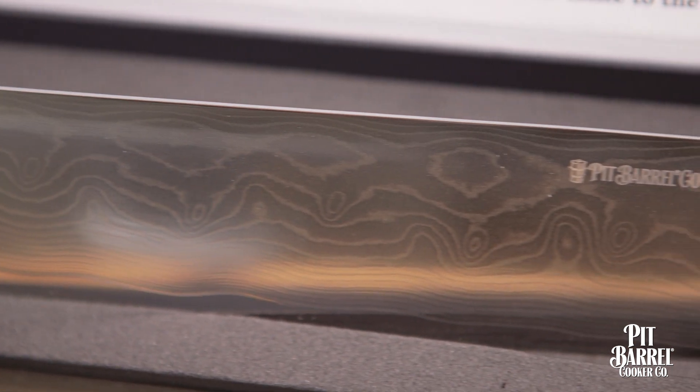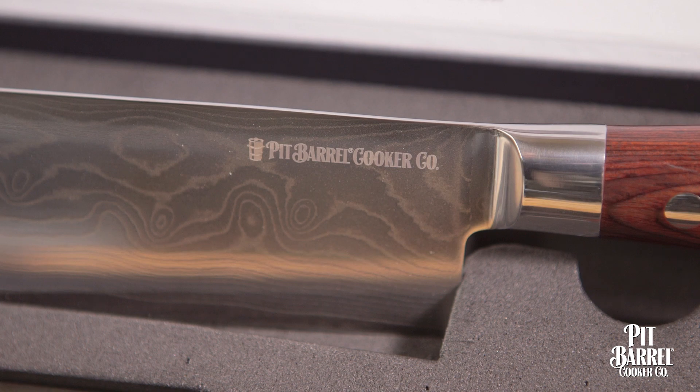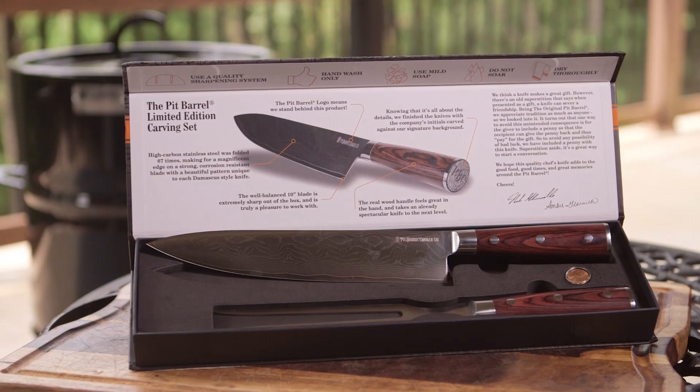The Pit Burl Cooker logo is laser-etched right into the blade and lets you know we stand behind this knife. I know you'll love cutting with it. We're really proud of this knife, and we're really happy to be able to offer it to you to enhance your Pit Burl Cooker experience.